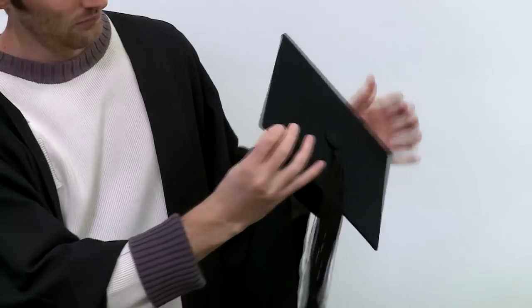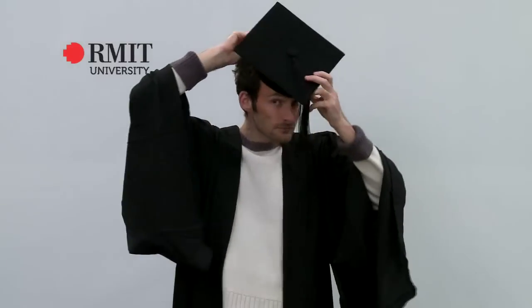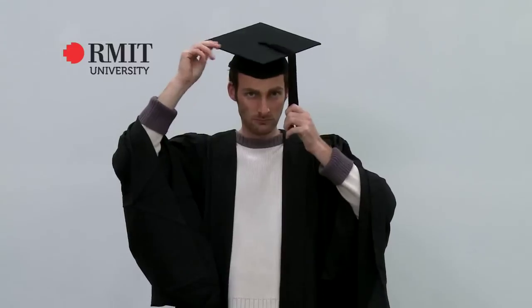Once you receive your mortarboard, unfold the flap, place the longer end of the mortarboard at the back of your head and ensure the tassel sits on the left side of your face.